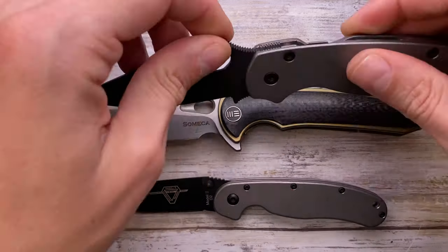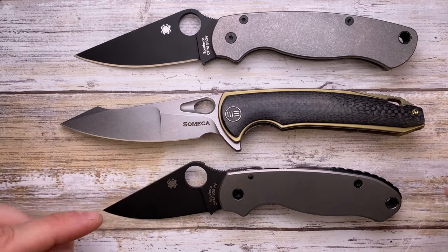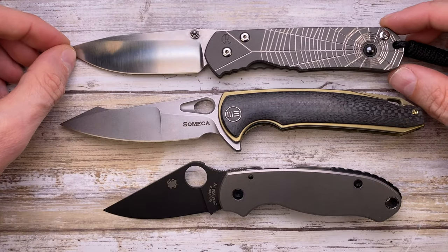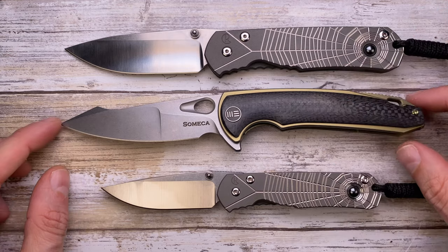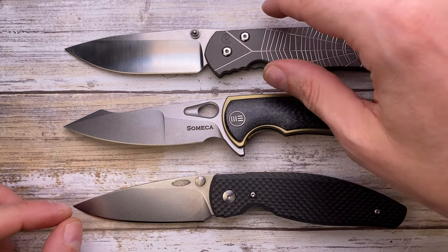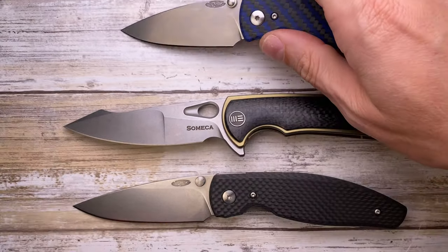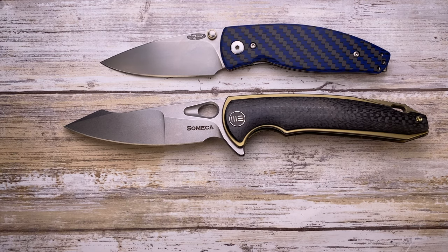This is the Spyderco Paramilitary 2 — this knife is smaller than that. And the Spyderco Para 3 — pretty clear. We also have the Chris Reeve Knives large regular Sebenza and the small regular Sebenza. This knife is pretty bigger than the large Sebenza. And compared to the TRM Atom and TRM Neutron — it's a big boy, guys, it's undeniable.